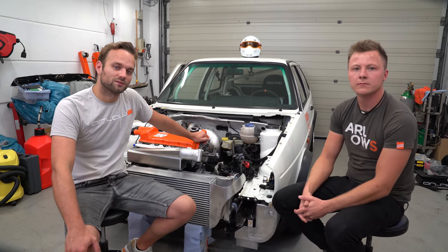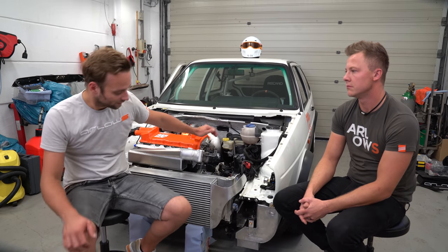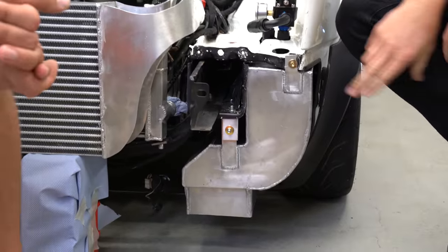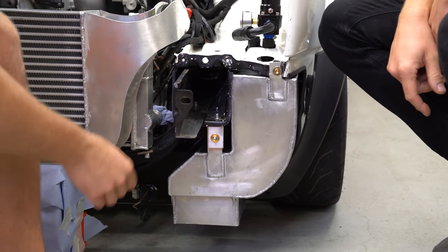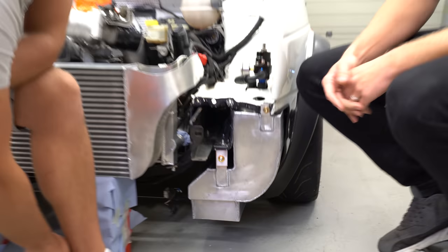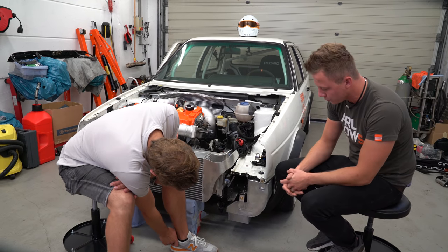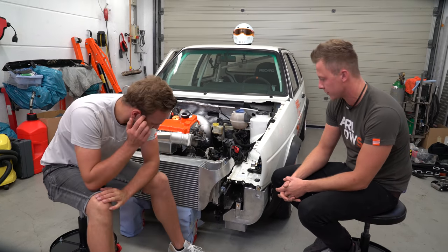Wir haben auf jeden Fall ein bisschen was von Igor mitnehmen können. Die Halter sehen auch so aus, als wenn sie halten würden. Das kann sich nach einer Woche Schweißen schon sehen lassen. Wenn es aber verschiedene starke Materialien sind, tue ich mir noch ein bisschen schwerer – das wird noch ein bisschen Training sein.